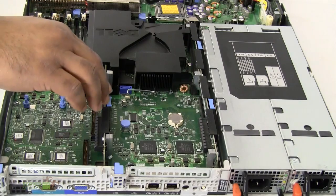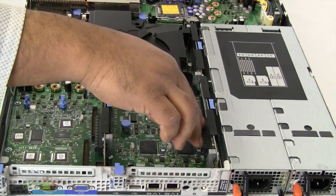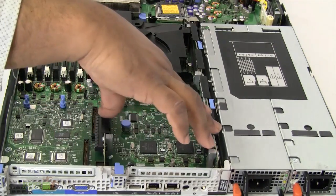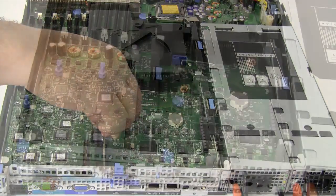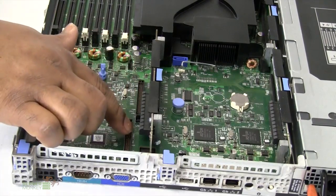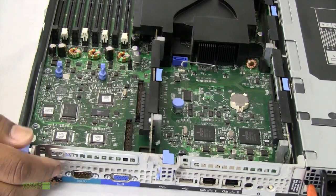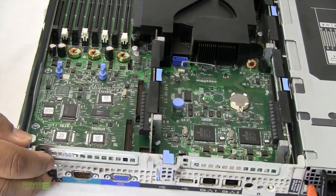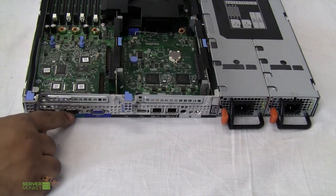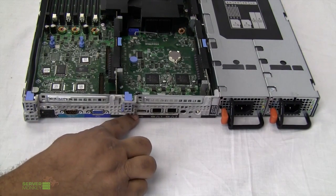Here we're looking at the rear of the PowerEdge 1950. You have dual PCIe slots, which gives you the capability of adding some external devices to your unit. This unit also has the ability for you to install a Dell remote access controller card, which gives you the ability to remotely access this unit from anywhere around the world. Looking at the rear, we have the serial port, the video port, as well as two USB ports.